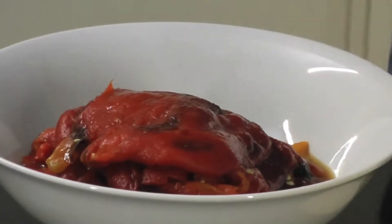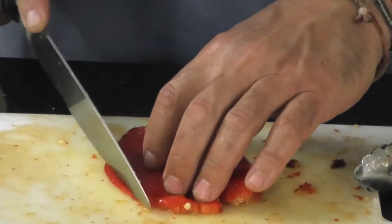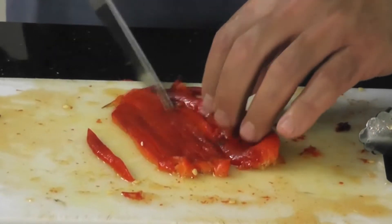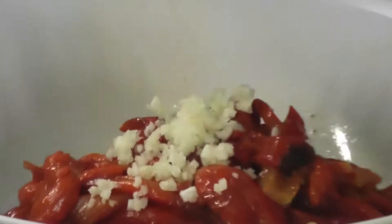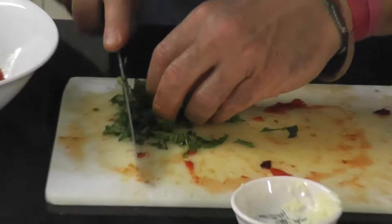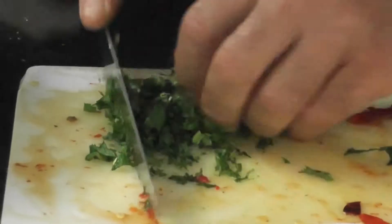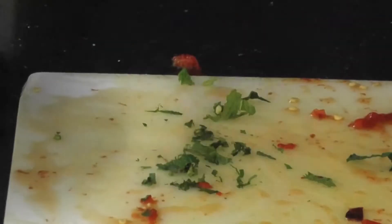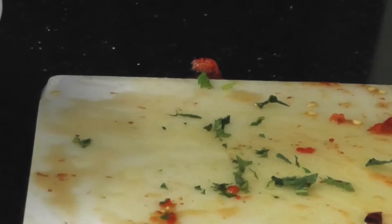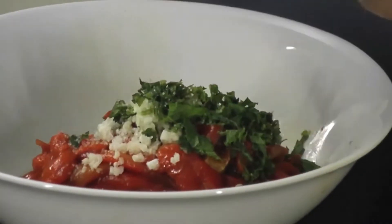I'm going to slither them very simply with a knife — nice and easy. I'm going to add the garlic, as much or as little as you like. I'm going to chop the mint. As soon as you cut it, just add it to the capsicums, because a lot of the flavour and aroma will be released into the atmosphere instead of onto the capsicums.